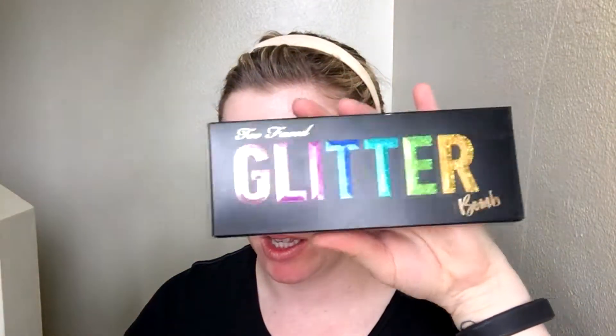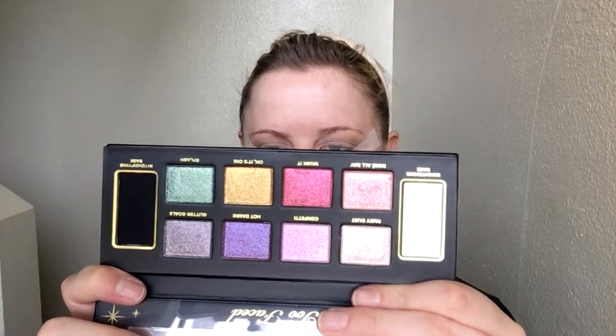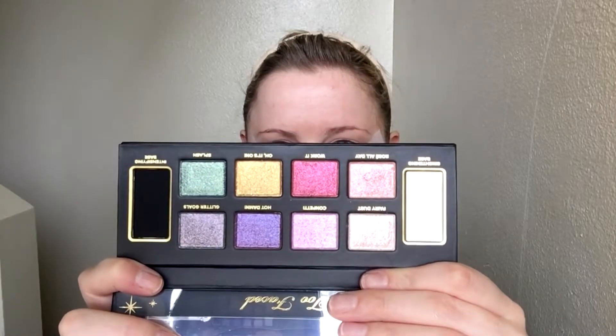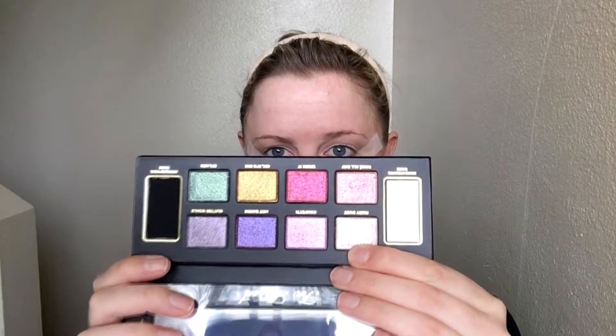On to the exciting part — today I'm going to be using the Too Faced Glitter Bomb palette. I kept my receipt to tell y'all the prices: this palette was $45. First let's take a minute to appreciate the packaging — I love the way the glitter moves in it. I'm going to be using the color Fairy Dust to keep it natural since we're just going for an easy summer look.